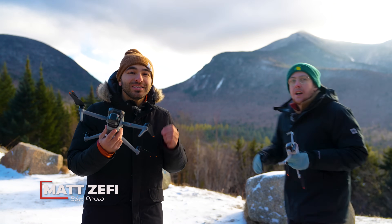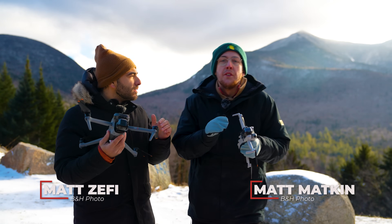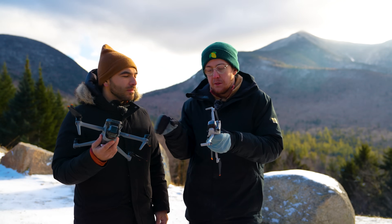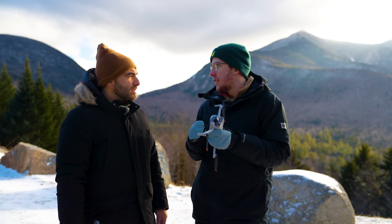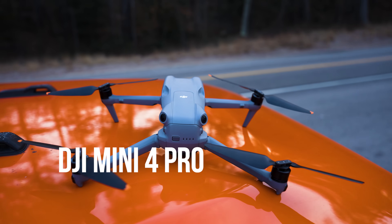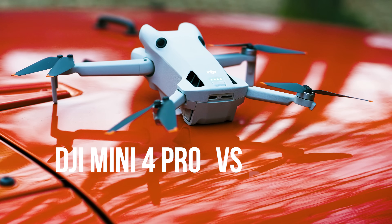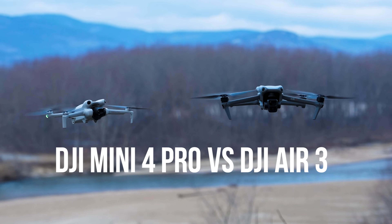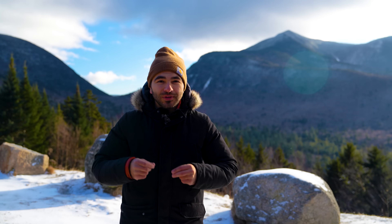Is the DJI Air 3 the best DJI drone? No, it's the DJI Mini 4 Pro. This is the perfect small drone. I'm sorry to interrupt you again, but you keep getting it wrong — this is the best small drone. In this episode of Matt vs. Matt, we pit the DJI Mini 4 Pro against the DJI Air 3, two drones released in the last year with amazing specs and features. And where better to do it than the epic landscapes of New Hampshire?